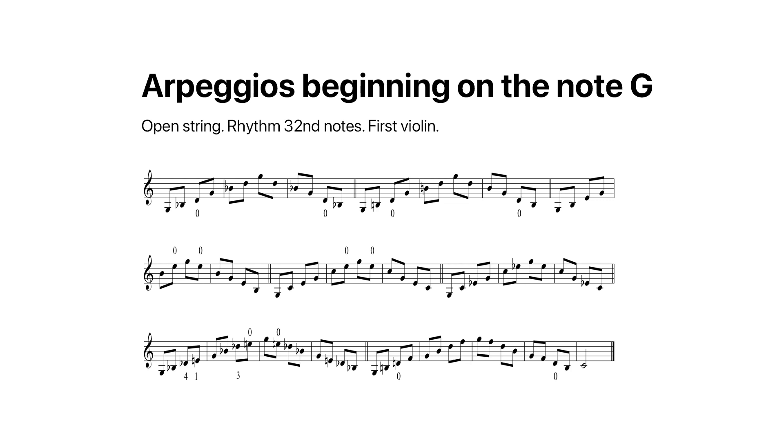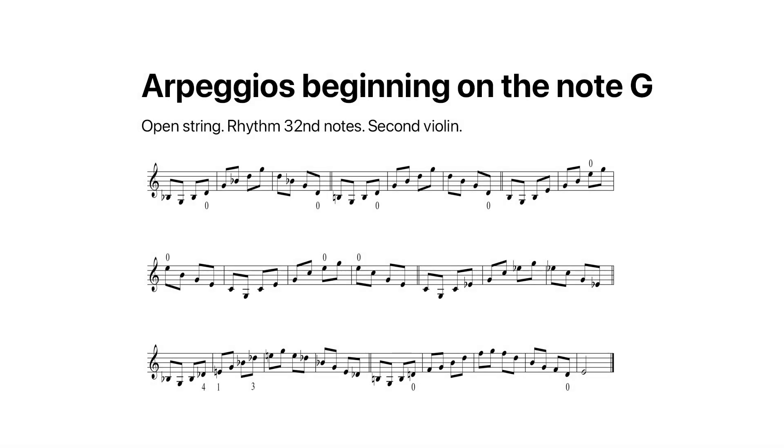Arpeggios beginning on the note G, open string. Rhythm: thirty-second notes. One bar is given for synchronization.